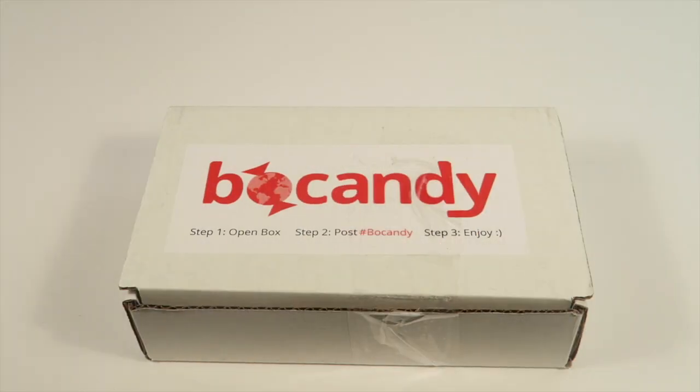This is my unboxing and tasting for Boo Candy for November 2015, and I'm here with Subscription Box Dad. We're going to try out this box — it is $15 a month for the full-size box, which is what we are unboxing. They are having a Black Friday special giving you 60% off your first box, so you can try it for six bucks. I'll put any expiration info in the description.